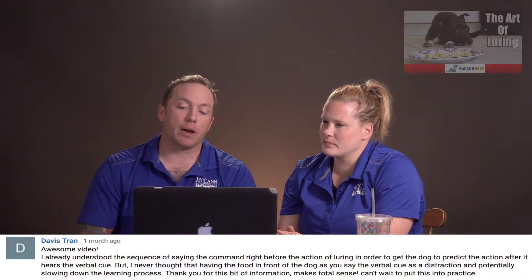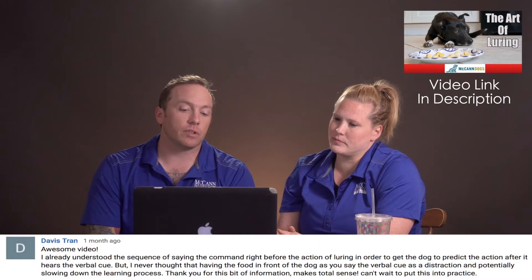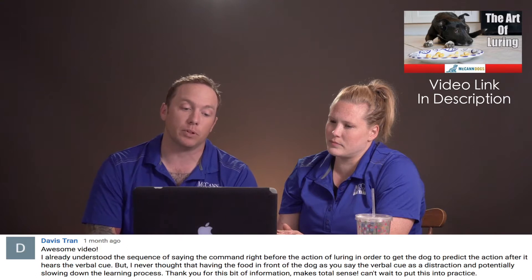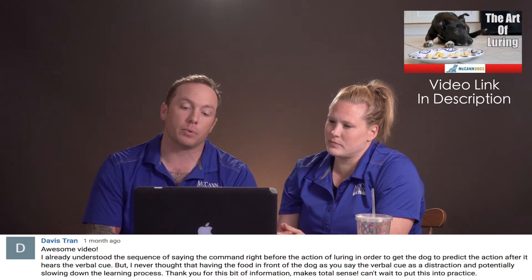The next comment comes from Davis Tran after watching How to Stop Using Food in Training. He says he already understood the sequence of saying the command right before the action of luring in order to get the dog to predict the action after it hears the verbal cue, but he never thought of having food in front of the dog's face as you say the verbal cue as a distraction — and that it would really slow down that aspect of training.